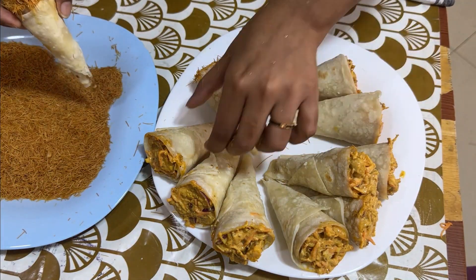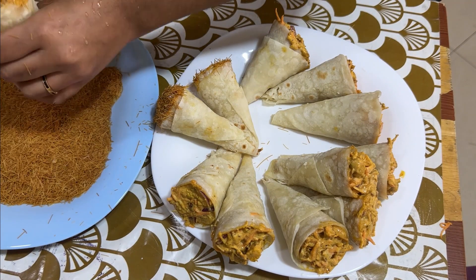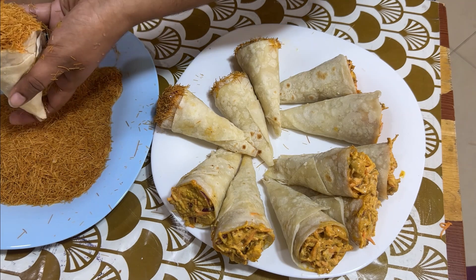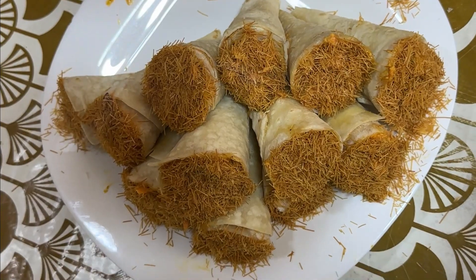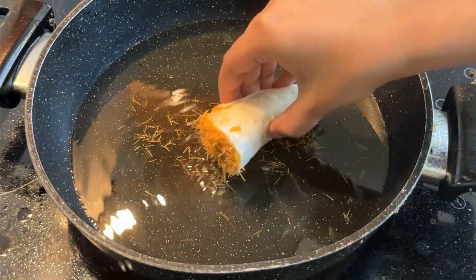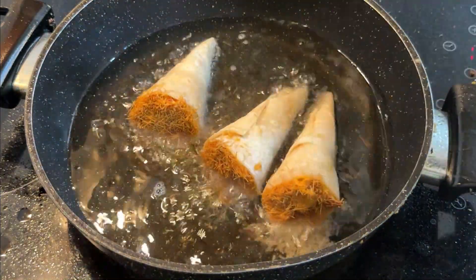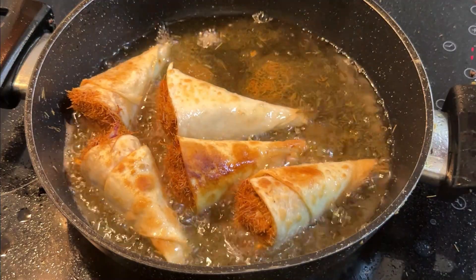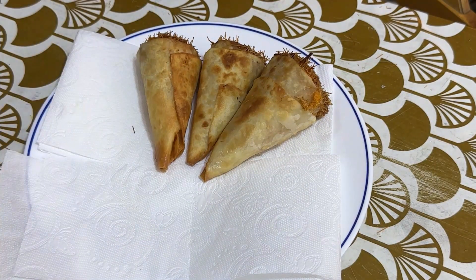Let's fry the chicken on both sides until done. Let's also fry the corn.